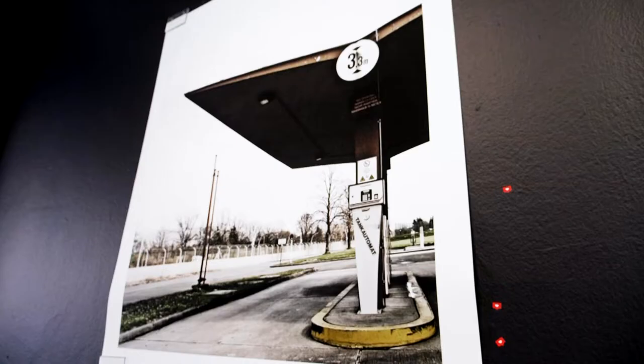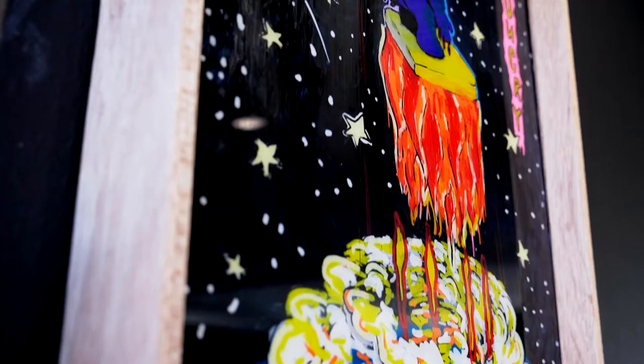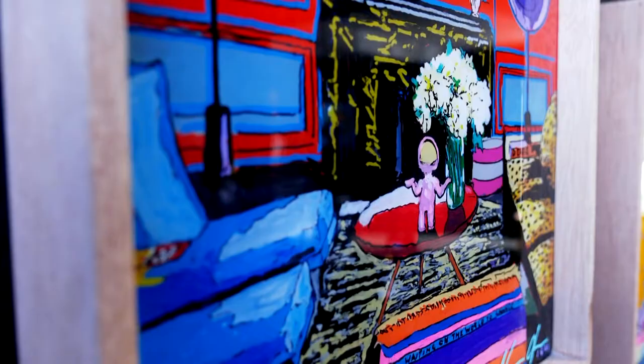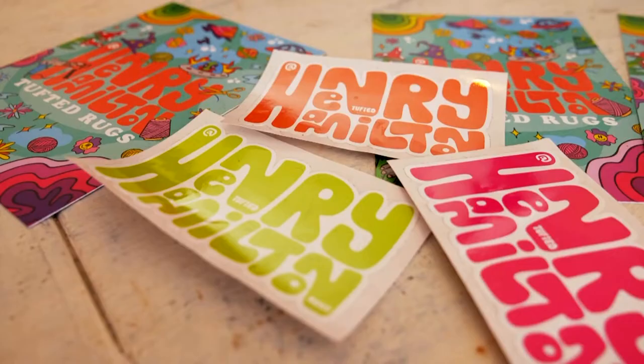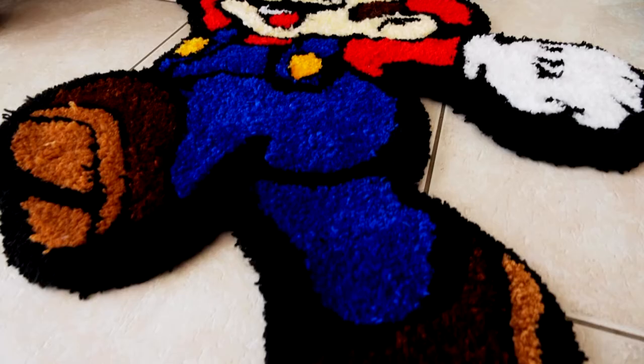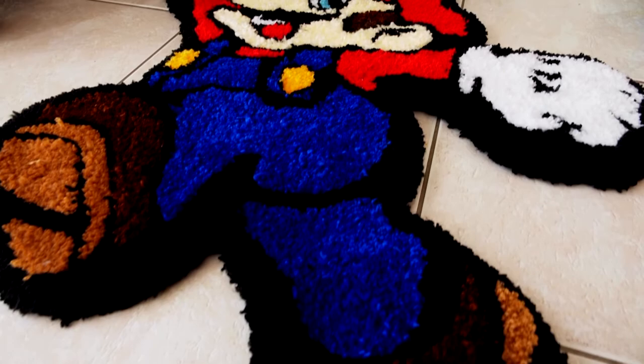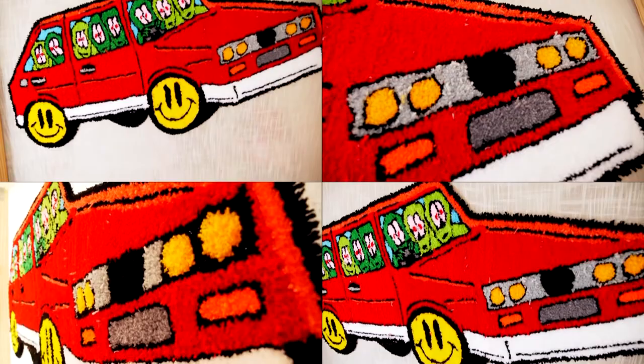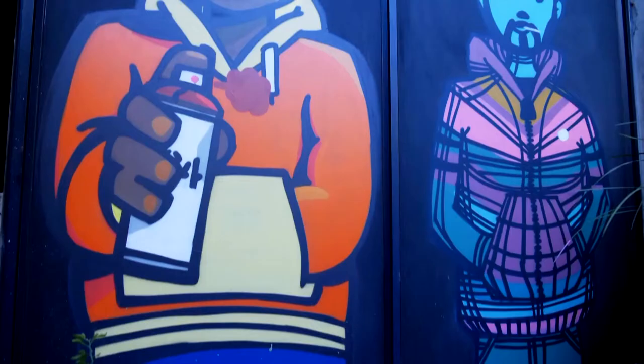I would like to work with some big brands in the future and hopefully work up to a solo show where I can transform a whole gallery into my own imaginary world. Many young talents who make it with their own street-inspired businesses share James's roots in graffiti culture — they're all looking to make their own individual stamp on the world of brands and creative marketing.